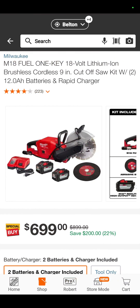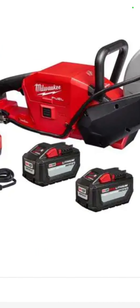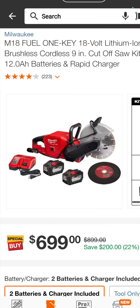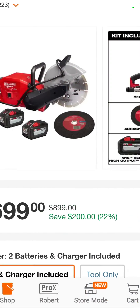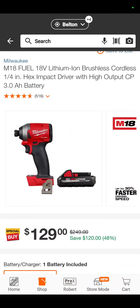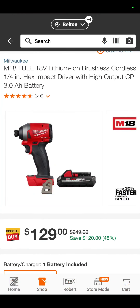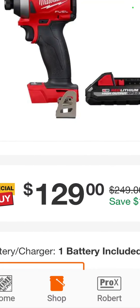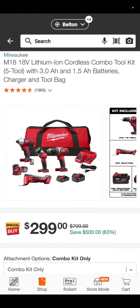I know a lot of you guys want bigger tools. So how about a 9-inch Milwaukee Fuel cut-off saw with two 12-amp-hour batteries and a rapid charger for $699 — you're saving $200. The Milwaukee Fuel Impact Driver — this is their Gen 3 impact driver, been the standard, the best — with a 3-amp-hour battery for $129. That is perfect value right there.